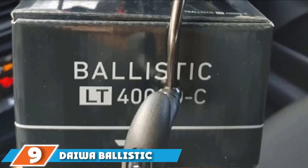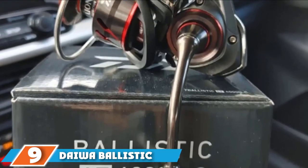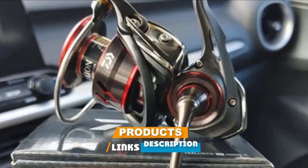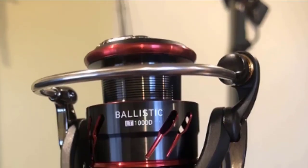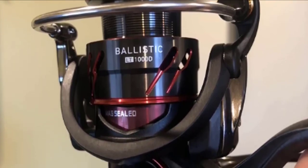Next at number nine we have the Daiwa Ballistic LT freshwater spinning reel. Made with aircraft grade aluminium, it is built tough to tackle inshore and offshore freshwater fishing. The strong body design is also max sealed to help deflect any debris from damaging the shaft. A smaller frame and body make the housing overall more comfortable to hold.